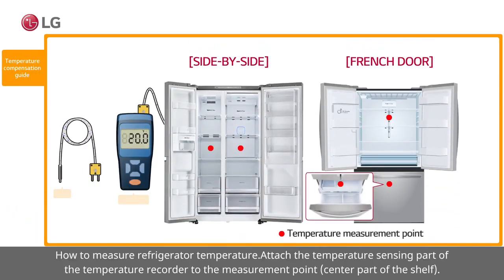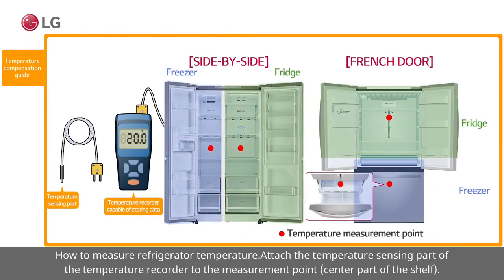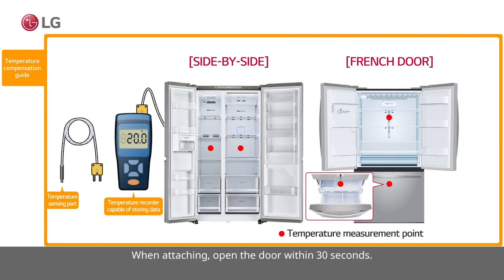How to measure refrigerator temperature: attach the temperature sensing part of the temperature recorder to the measurement point at the center part of the shelf. When attaching, open the door within 30 seconds.